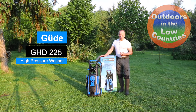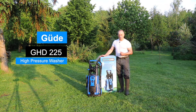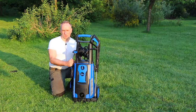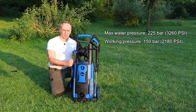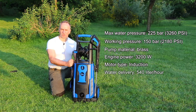Now with hardware stores here in the Low Countries, this Güde high pressure washer is also sold under a local brand, Waterland HD 225 MD. The maximum pressure of this water cleaner is 225 bars or 3260 psi and the working pressure is 150 bars. The pump material is brass, the engine power is 3.2 kilowatts, and the water delivery is 540 liters per hour.